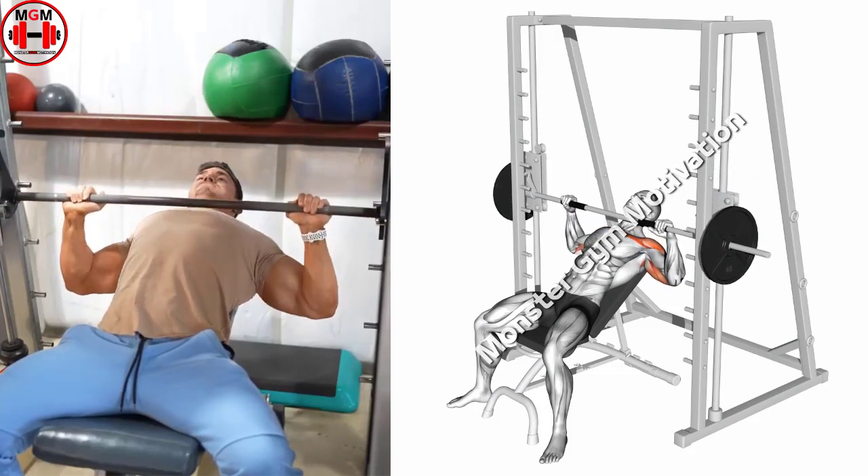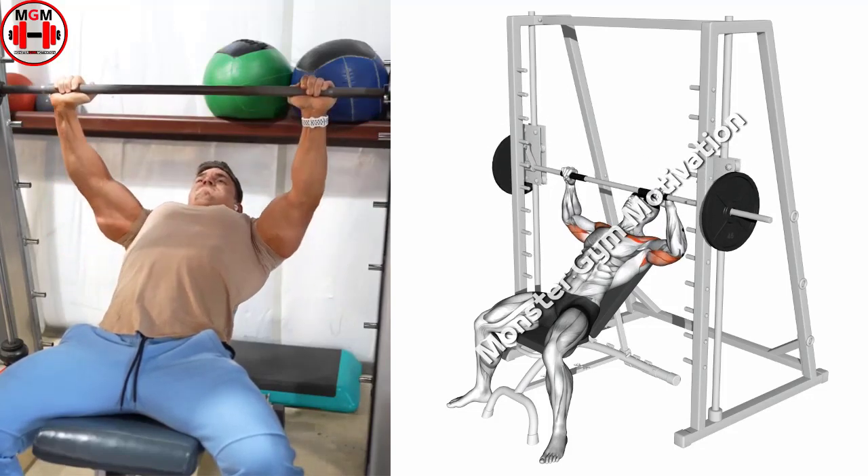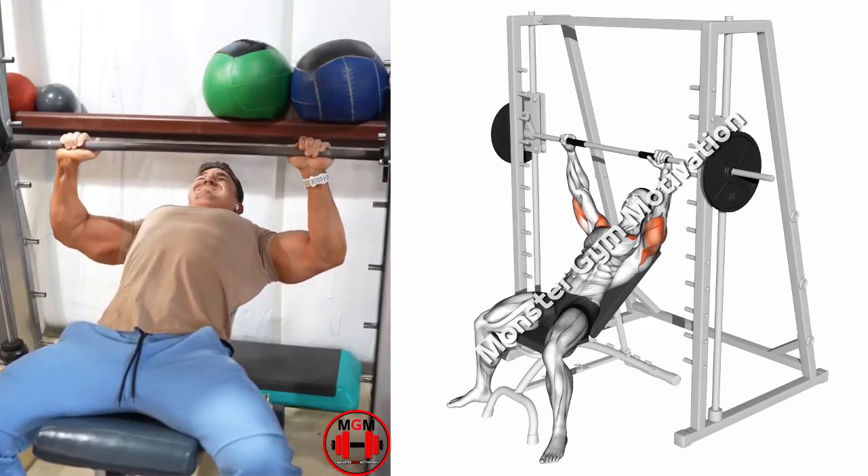Grab onto the bar with a shoulder-width grip, unlock it, and slowly lower it down towards your chest until you feel a stretch in your pectoral muscles. Hold this position for a count and return back up to the start.